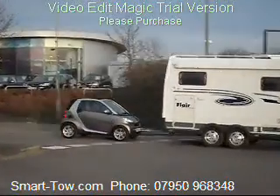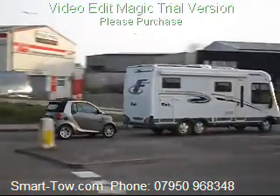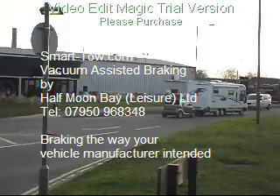It's intelligent braking and we are number one for a reason. Contact SmartToe.com on 07950 968 348.